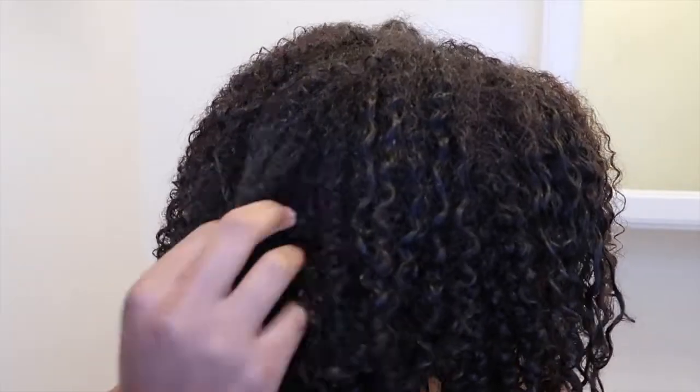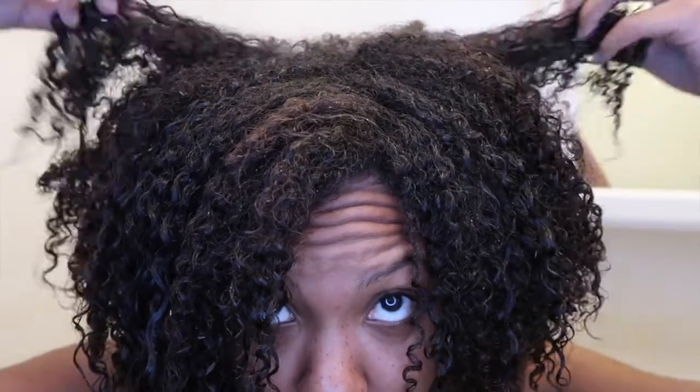Overall I do like this DIY rice water mask. If you enjoyed this video, don't forget to like, comment, and subscribe to my channel if you haven't already, and I'll see you guys in my next one.